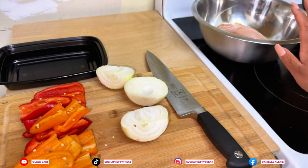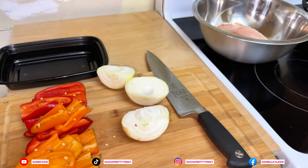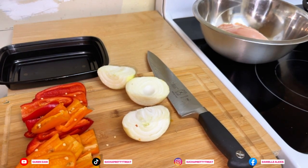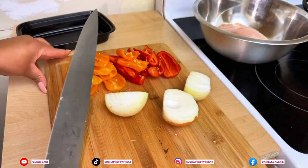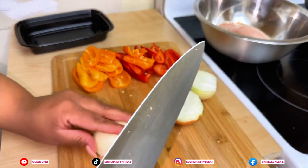I'm going to cut the vegetables up first because you don't want to cross-contaminate your chicken with your vegetables. So I'm going to cut the vegetables up real quick and then we're going to get to working on the chicken.